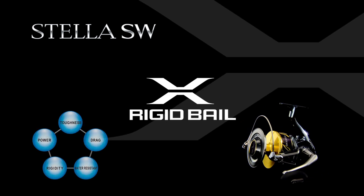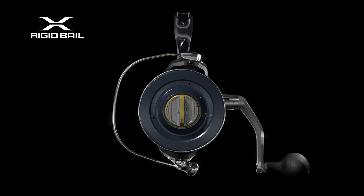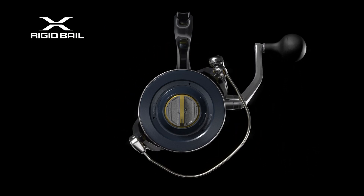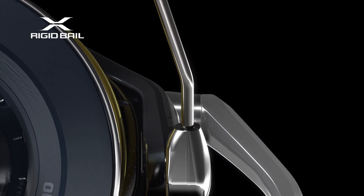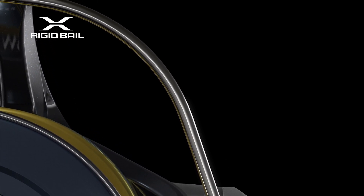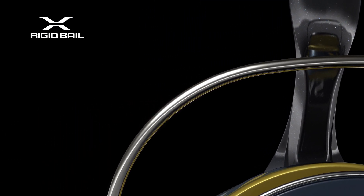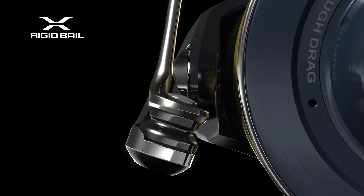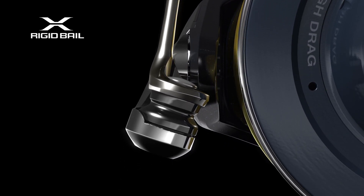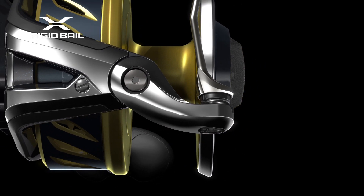X-Rigid Bale: The adoption of thicker titanium wire dramatically increased the rigidity and impact resistance of the bale. The nature of the metal makes the bale lighter and shows excellent corrosion resistance. A super reliable bale system has been created by combining an SR one-piece bale wire, an SW barrier coat big roller reinforced with diamond-like carbon (DLC), and a high-strength hard-coated bale arm. The most rigid rotary assembly ever has been realized through synergy with X-Rigid Rotor.